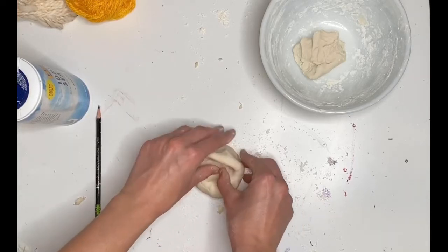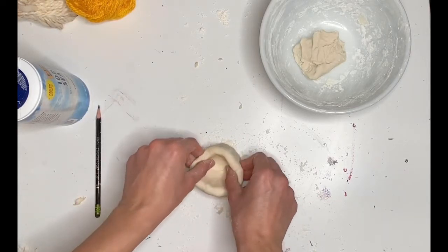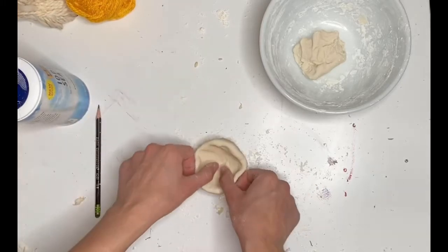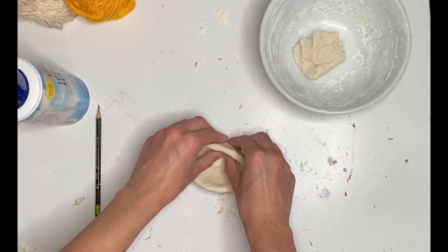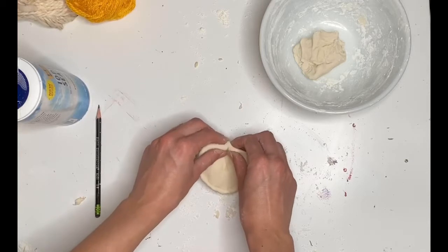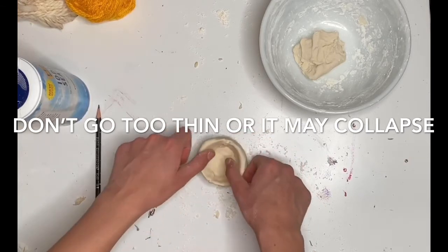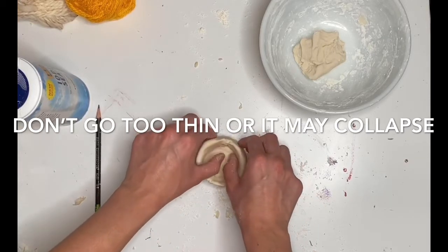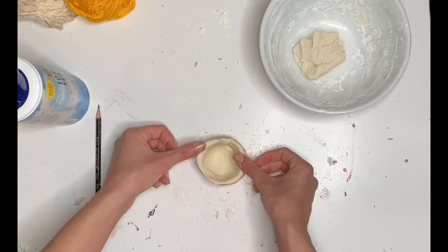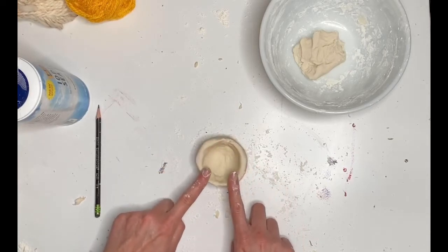Once you've done that, you can start pinching the walls of your pot and pulling the sides upwards. I'm using both my hands — my pointer finger and my thumb — and just ever so gently going around my pot and pinching it. You want to try and make it so that you would be able to contain something in this pinch pot. Keep going around the sides, pinching from the bottom up, and then go on top of the rim of your pot and tap it down with your pointer finger.